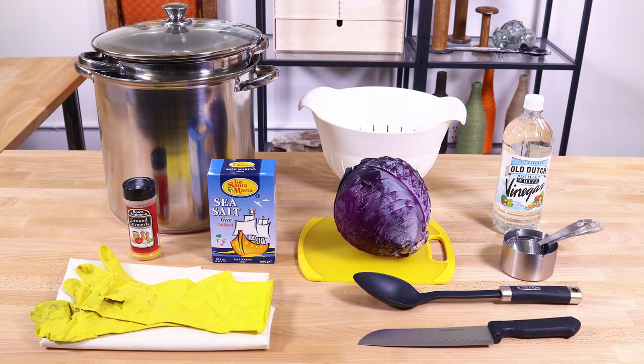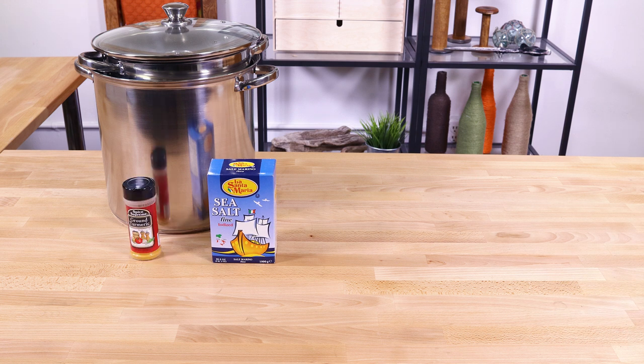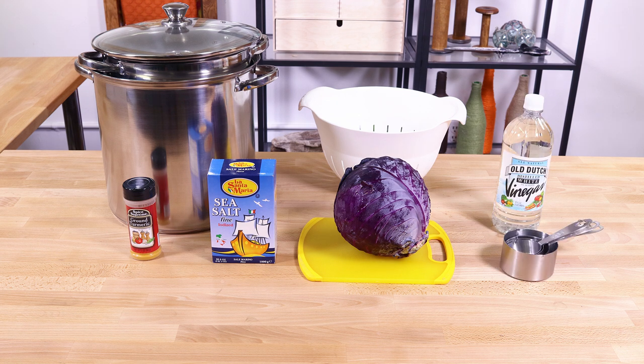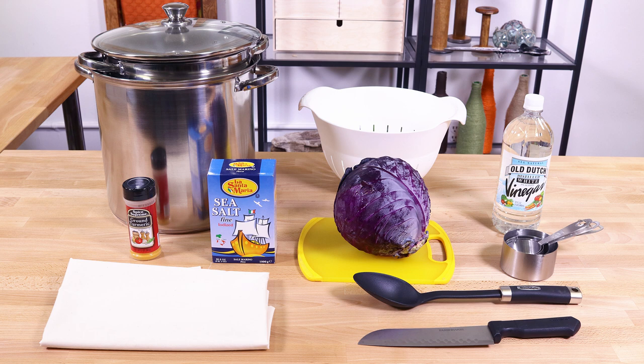The materials you'll need are pots for boiling water, iodized salt, turmeric, a strainer, a cutting board, a head of cabbage, vinegar, measuring cups, a spoon, a knife, unbleached muslin, and gloves.